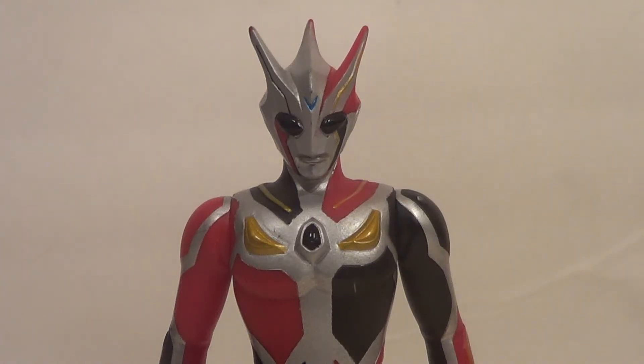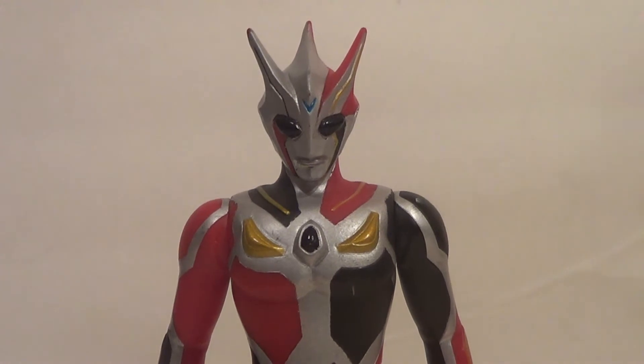Hello YouTube, it is your boy B3 back with another kicking action figure review. Got one that I've wanted for a long time — today I finally got it — from the TV show Ultraman Nexus.